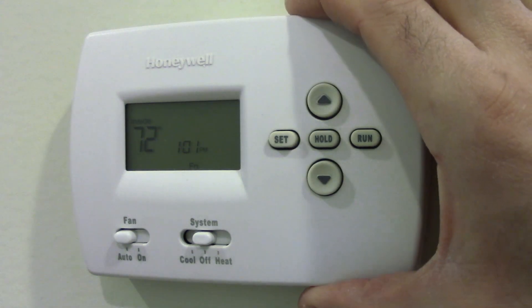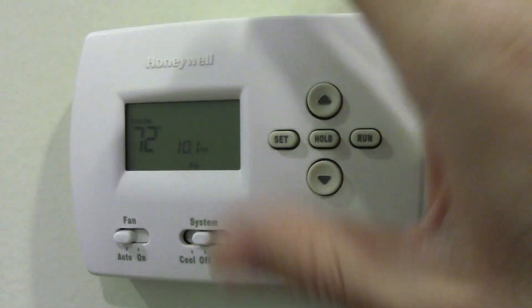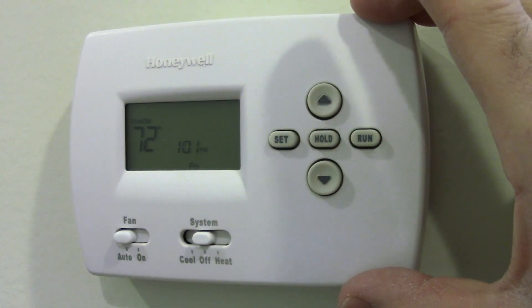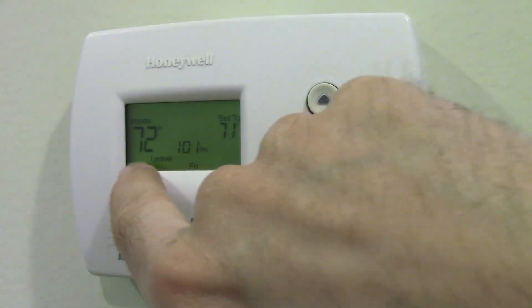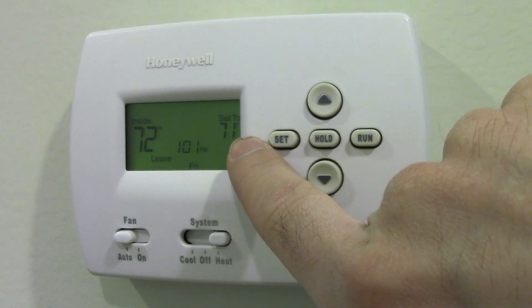Here's a Honeywell thermostat. This one's a digital one — it has a small digital display, even though it brags that it's a large one. One benefit is you can program weekends and weekdays separately. If I put it on heat, you can see the inside temperature and what it's set to.